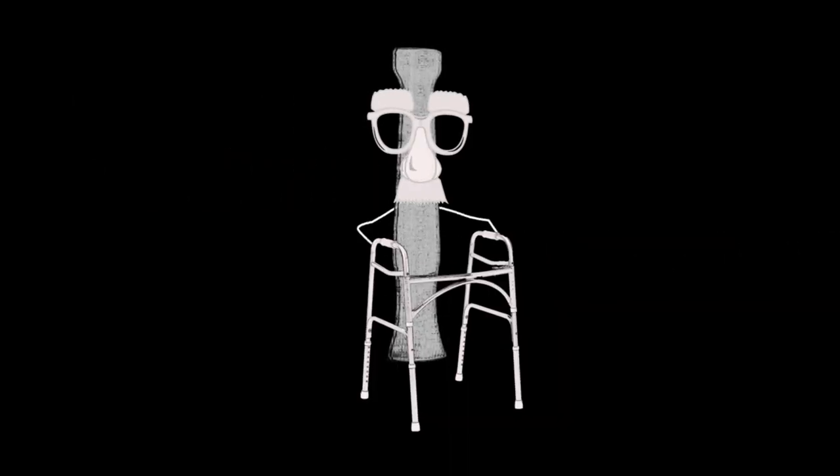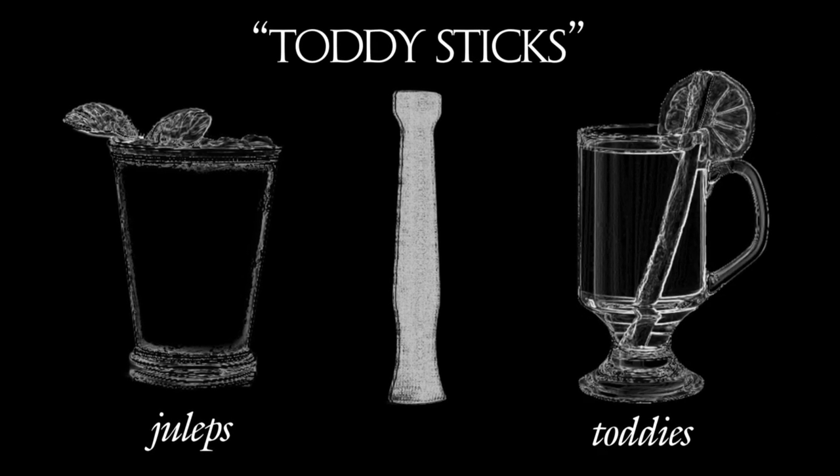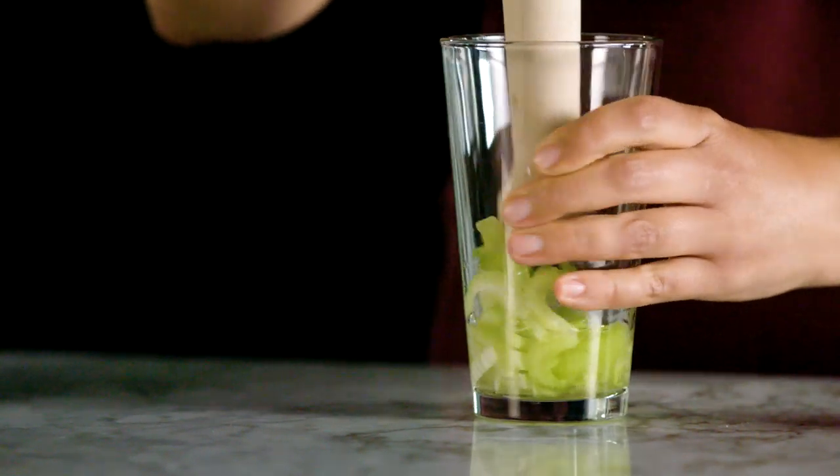Muddlers are one of the oldest bartender tools. They used to be called toddy sticks because they were used for very early cocktails like juleps and toddies to basically break down lump sugars. Muddling is a great technique to add sort of fresh, intense flavors into a drink pretty easily.